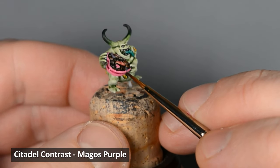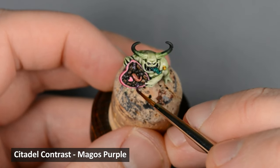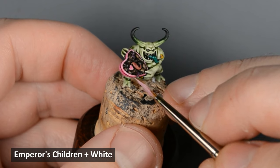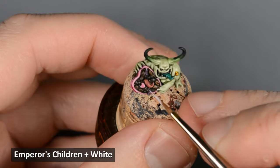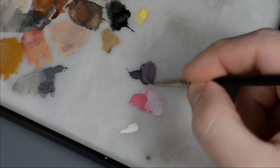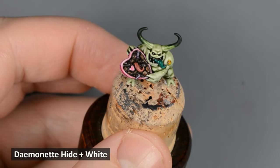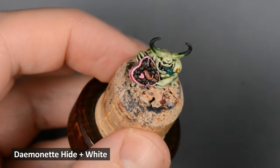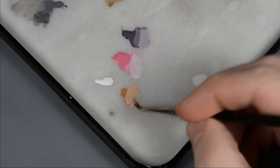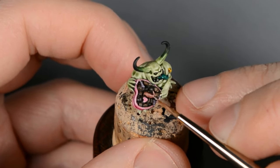After those areas were dry I shaded them with Magos Purple. First I lined the purple directly into the crevices on the box, and then I applied a coat all over the tentacles and maggots. Next I highlighted the pink areas by mixing in some white paint, then mixed in a little bit more white for the final highlight. I mixed some white into the purple and highlighted the maggots. Then I highlighted the tentacle by mixing some white and pink into the Cadian Fleshtone.